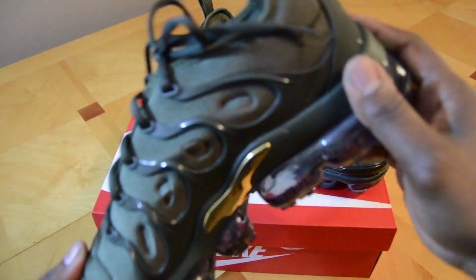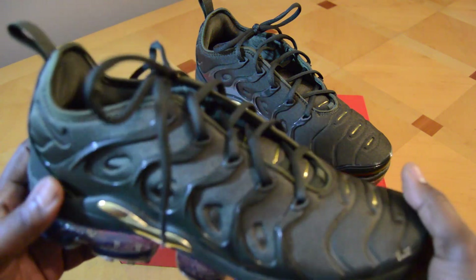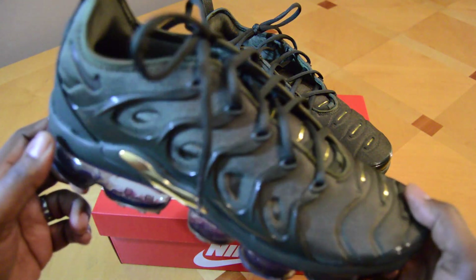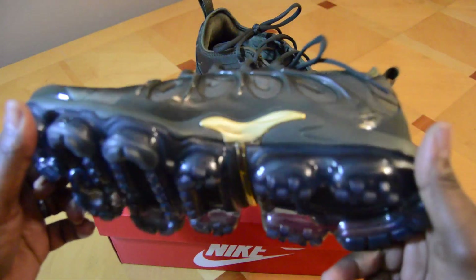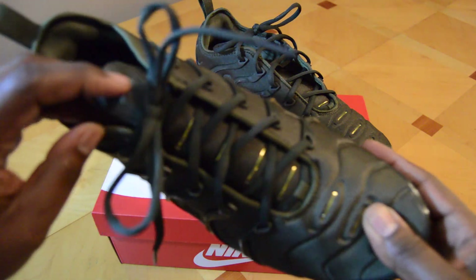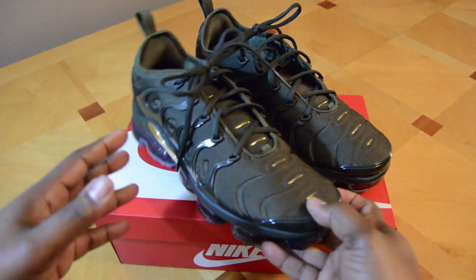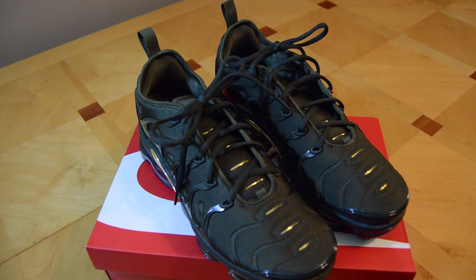If you like the video, hit the like button and leave any comments. If you haven't subscribed, please do — I'll continue to post videos on different products I like and give my review on them, hoping that helps you make a decision on a particular item you may be looking at. That's the Nike Air VaporMax Plus — I was able to get these for $114 on Nike.com. Thanks!